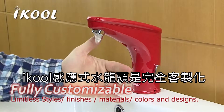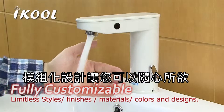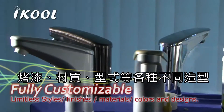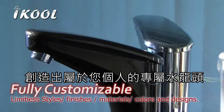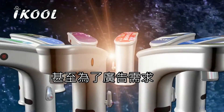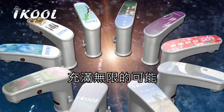iCool is fully customizable. The modularity means you can customize iCool colors, finishes, and styles to your liking. Personalize it with your unique combination of colors, styles, and surface textures. Even produce custom corporate logos and advertisements. The possibilities are endless.